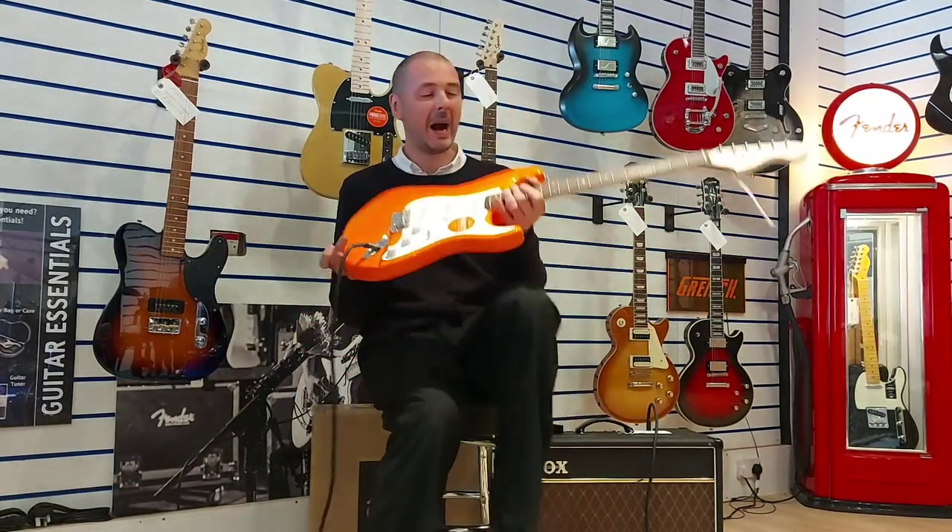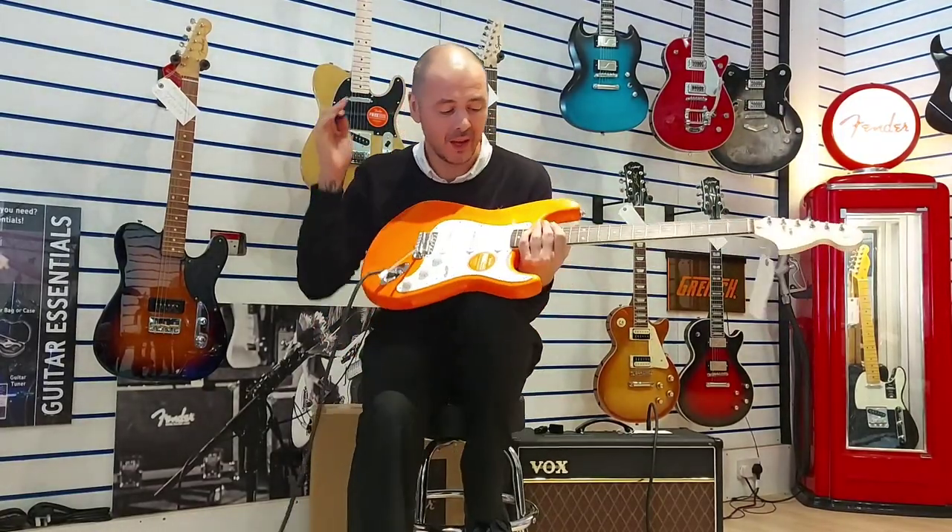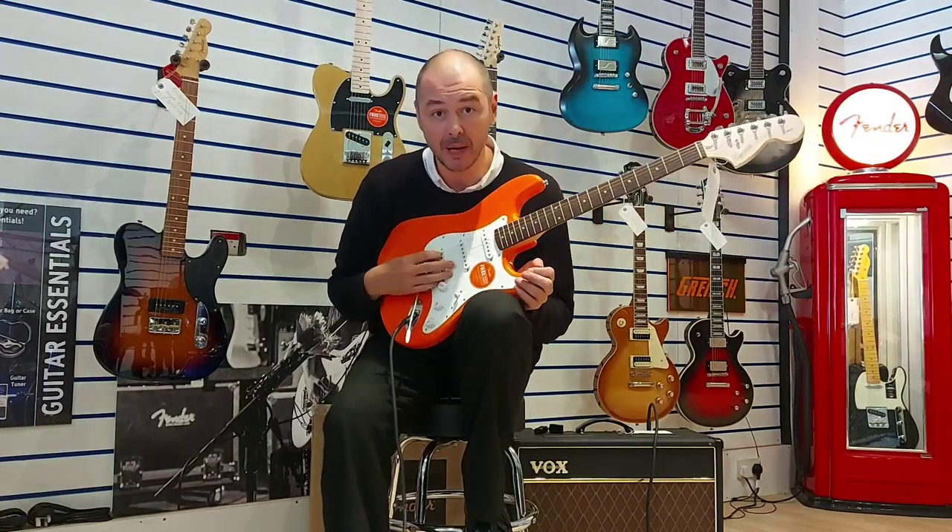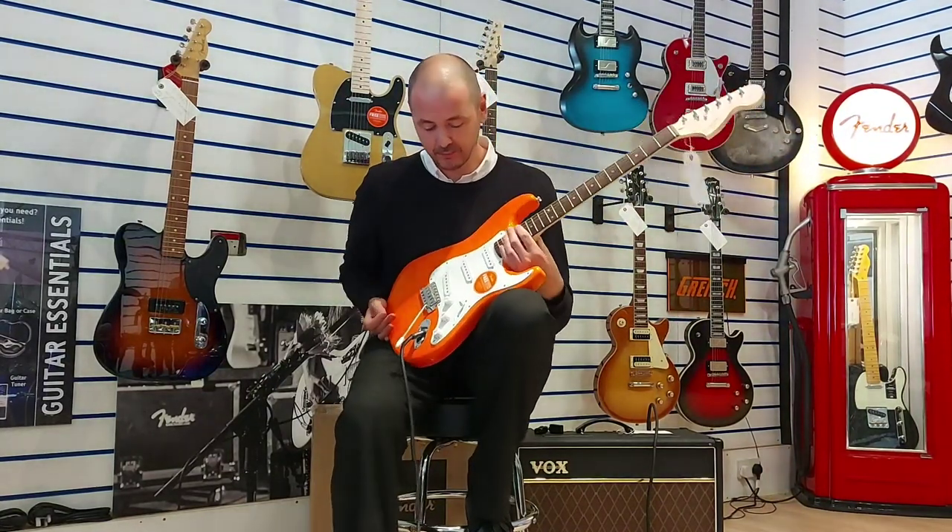Brilliant — what a guitar, absolutely fantastic. Click the link in the bio, it'll take you to the website and you will be able to purchase one of these.